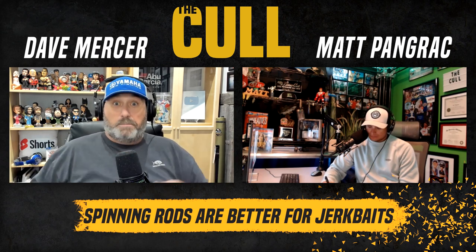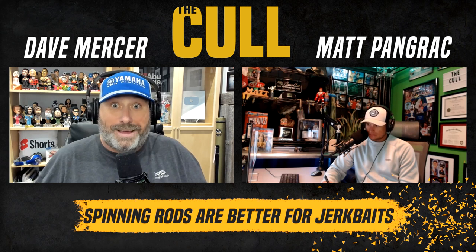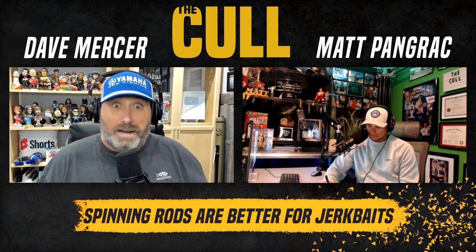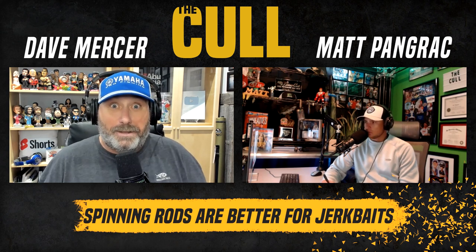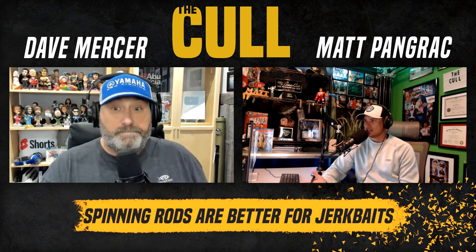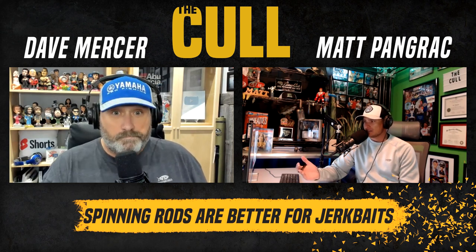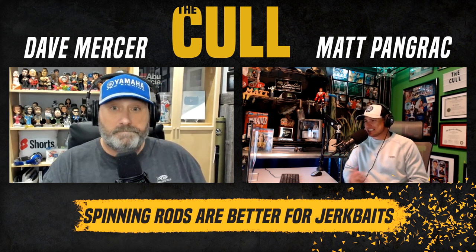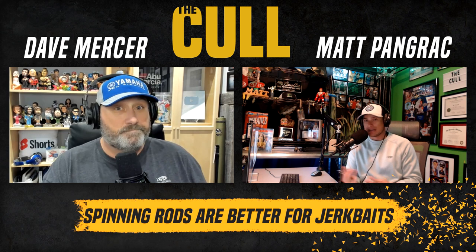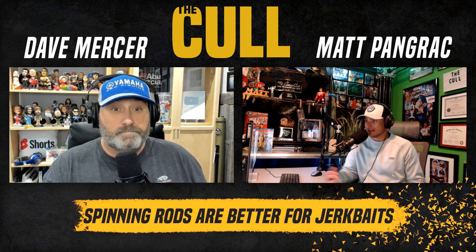I think your case is a personal problem. You seem herky-jerky — I don't feel that way when I do it. You think you're more accurate with the casting reel? I'm pretty accurate with a spinning reel. Patrick Walters uses one — why doesn't Mike McClellan use a spinning reel? Why didn't Kelly J ever use a spinning reel? Go look back at all the best jerk baiters over the past two decades. These guys' livelihood, their job, is to be the most efficient on the water.